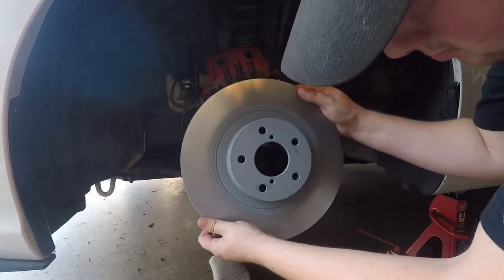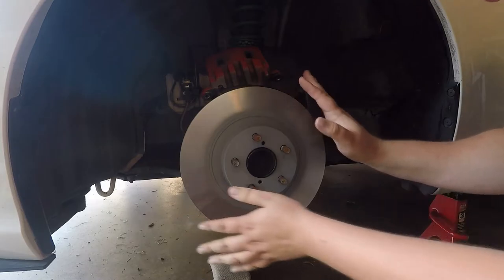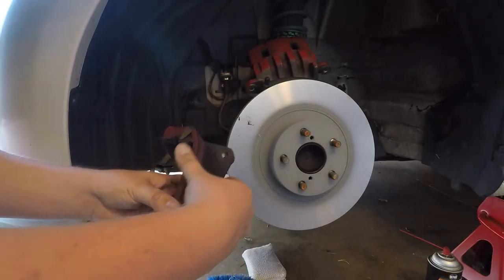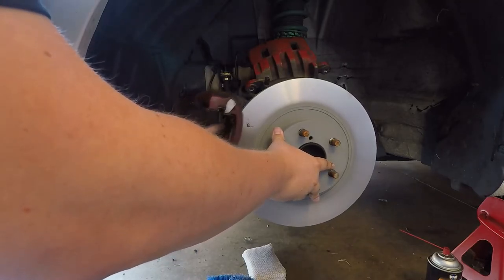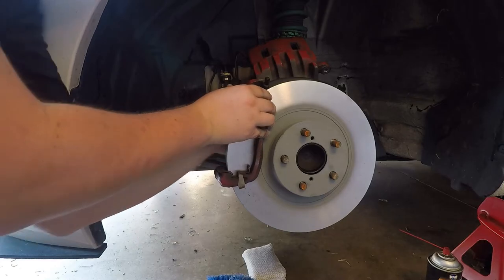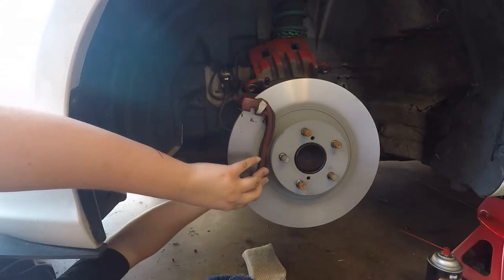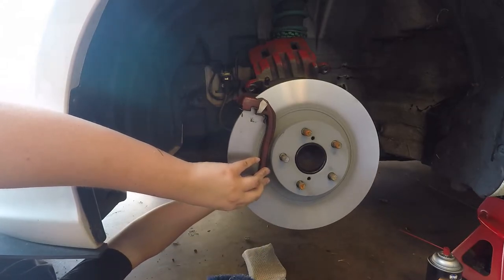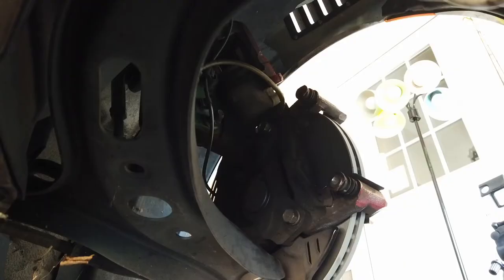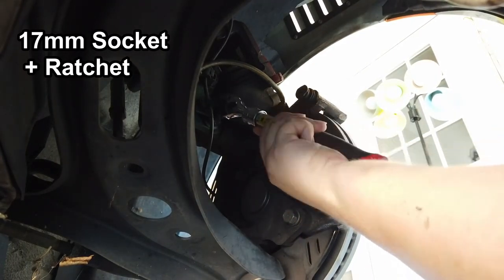Once the old disc is loose, set it to the side and put the new disc in its place. Now we need to mount the caliper bracket again. Tighten the caliper bracket bolts and then torque them down to 59 foot-pounds using the torque wrench.